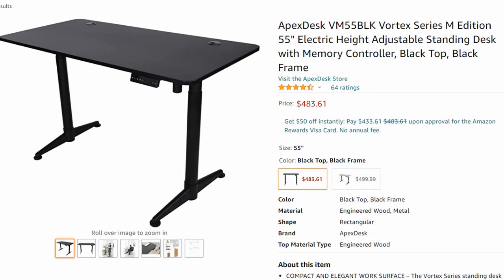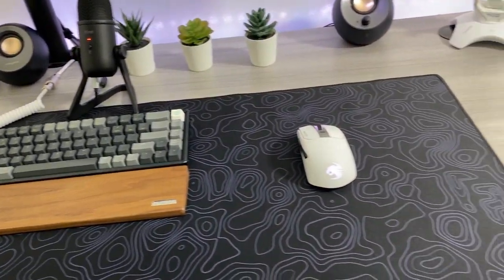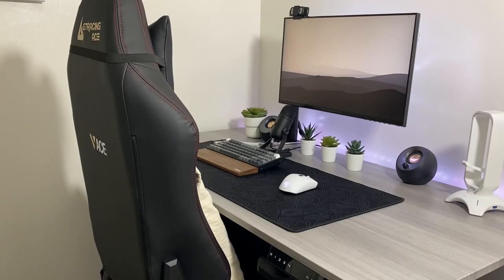The Vortex is available in two colors, gray and black. I got the gray tabletop with black legs. This desk is just a perfect size for me. It allows me to adjust the height to my preferred position. It also allows my chair to slip underneath so I can tuck in and be comfortable.